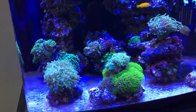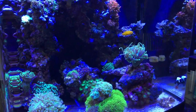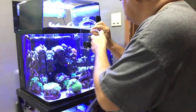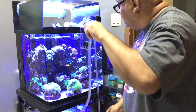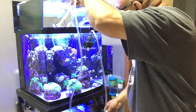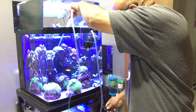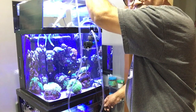Everybody's going to want one of these. This is like an automatic turkey baster — water comes in here, goes to that little pump, and I'm able to blow everything off really good. You can see that moving in there.